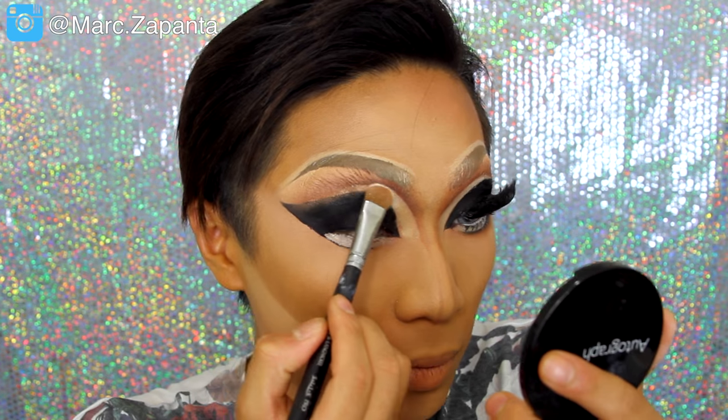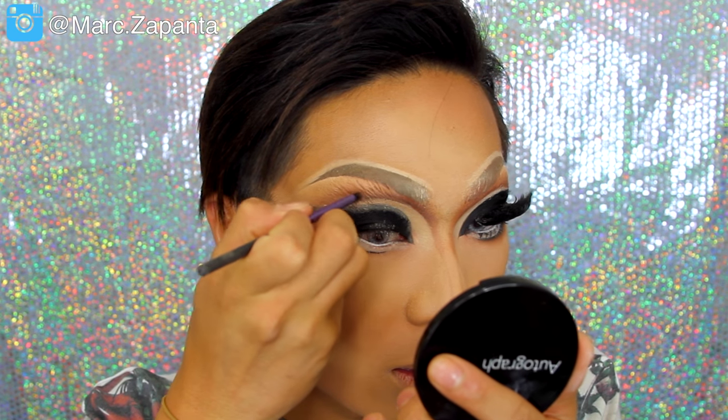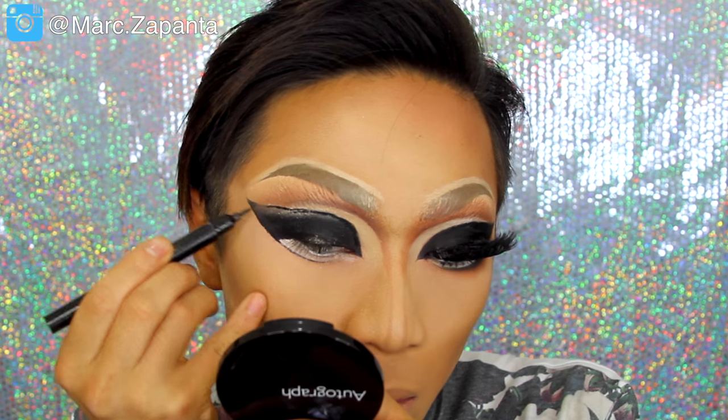I'm going to be using Mocha Eyeshadow, which is a dark brown, to etch out the crease and get that cut crease going. To etch it out even more, I'm using clown white with a flat brush to etch out the lid. After that, set that with the Mirage Eyeshadow. The colours have ruined the eyeliner a little bit, so I'm going back in with my liner and the crease colour to make everything intense again.